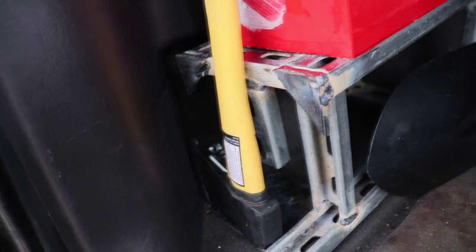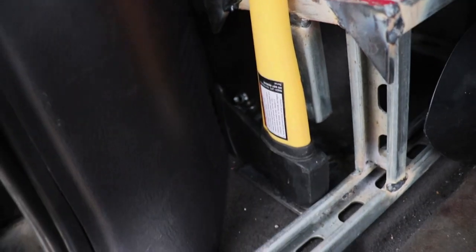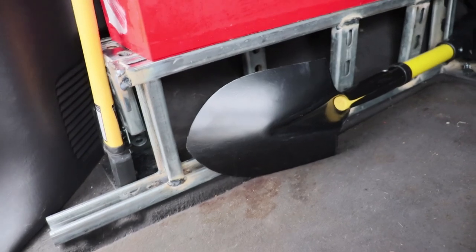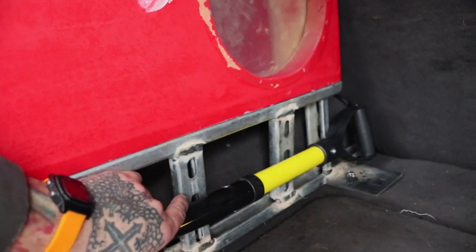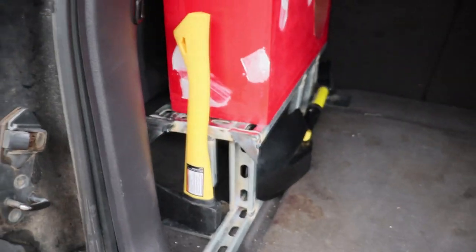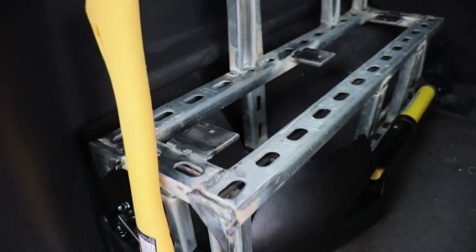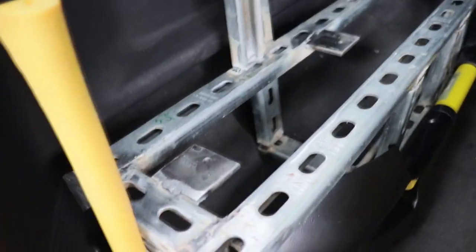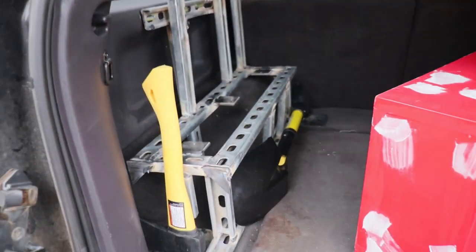I'll get this painted up and installed, and I'll show you how I'm going to mount the hatchet and the shovel to these beams. I've got these tabs for the sub to bolt to. Let's get it cleaned up, painted up, and installed — clean all the edges, round off all the sharp parts.